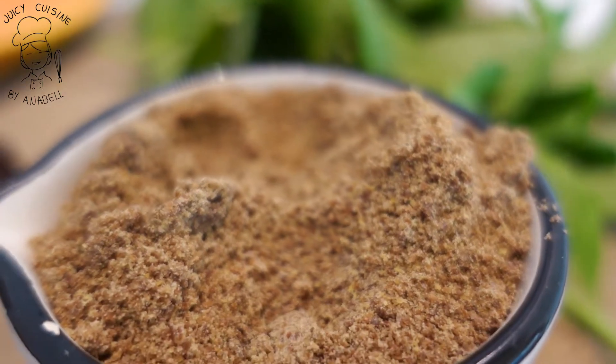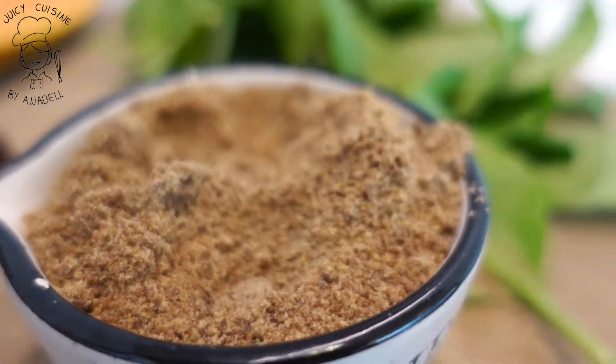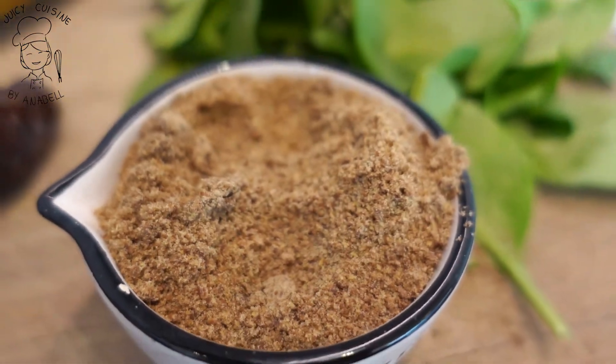Otro ingrediente fórmula que siempre van a traer estas recetas de smoothie es la linaza. Uno de los ingredientes clave que nos aporta es fuente de omegas, y eso nos ayuda muchísimo a regenerar todo nuestro sistema y nos hacen sentir muy bien — ayuda incluso a sanar muchísimas enfermedades. La porción que vamos a poner en esta receta es solamente para un smoothie, pero si puedes poner más porción te va a ayudar muchísimo. Hay un dato muy importante que es clave a través de la linaza.